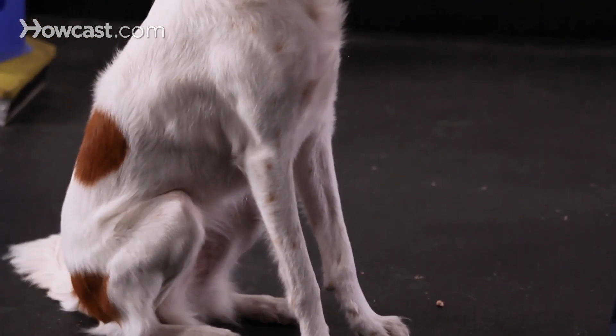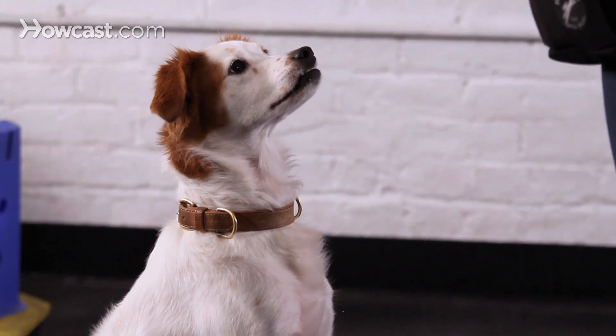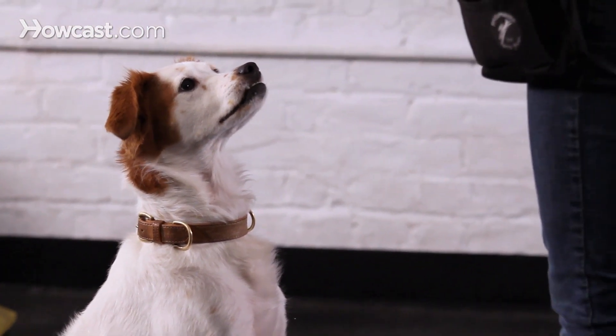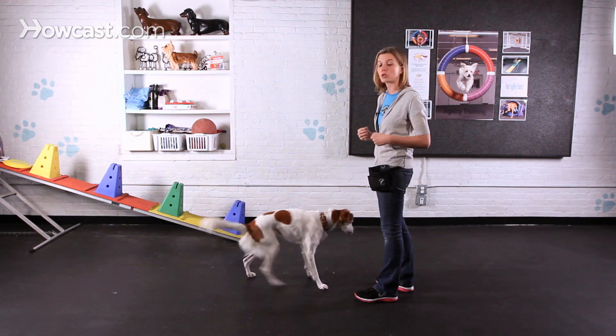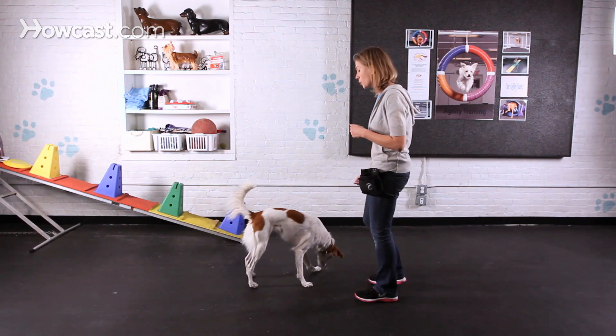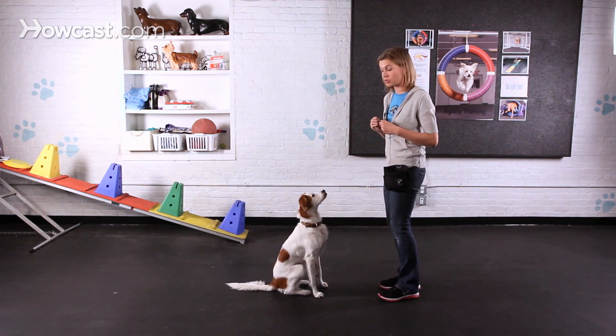That's what we want. That's really engaging her core muscles, so it takes quite a bit of strength as well as balance to do this trick. In the beginning, only have your dog do a few repetitions and for short periods of time. Otherwise, you're going to make them tired and they won't want to do the trick very much.